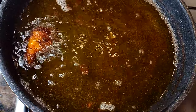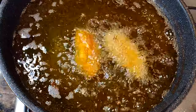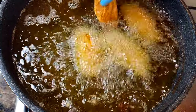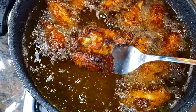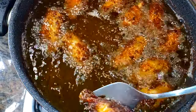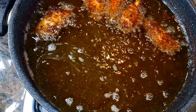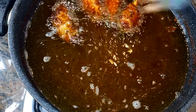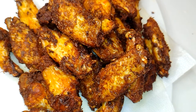As you can see, it's golden brown and it's well cooked. I'll just get them out of the oil and come in with the second batch.